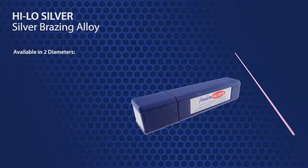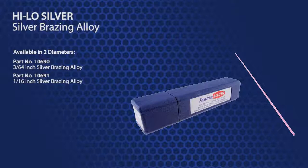HILO Silver is available in two diameters. Part number 10690 is 3/64th inch in diameter and part number 10691 is 1/16th inch in diameter.